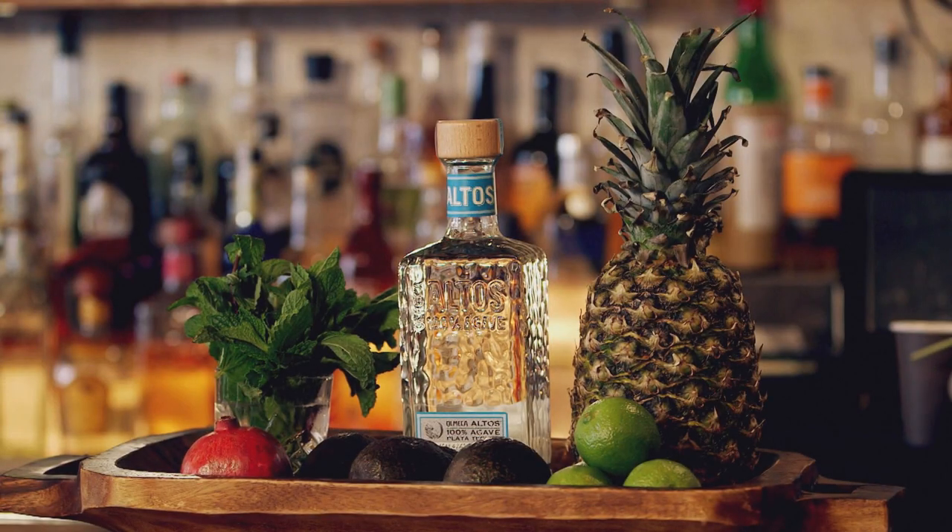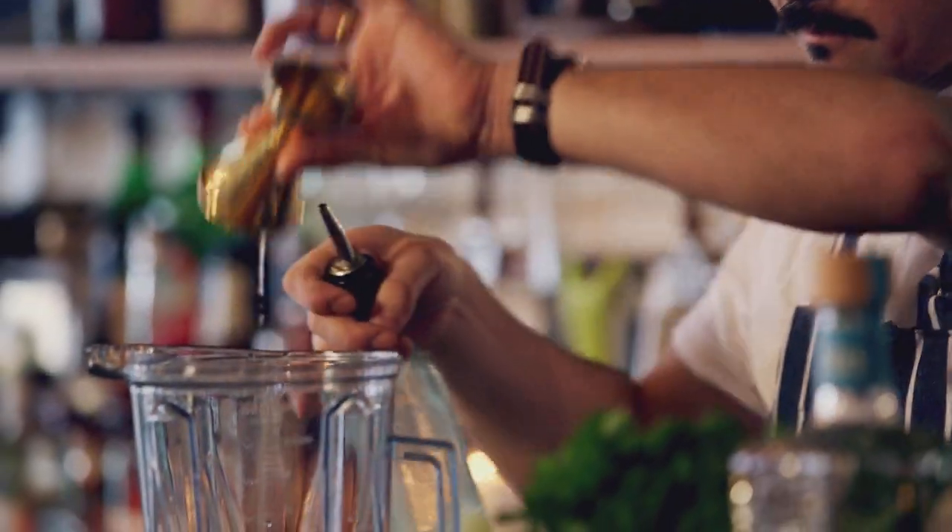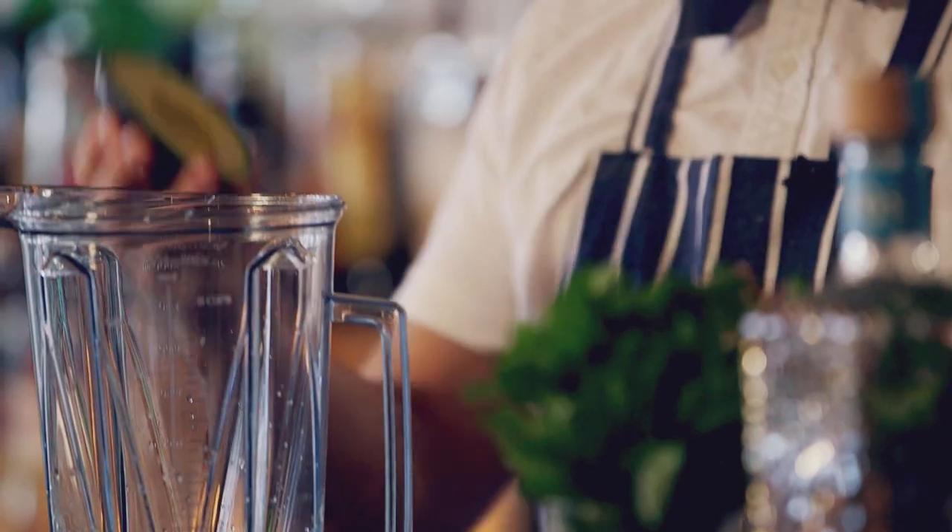The base of this drink is the tequila Olmeca Altos. I'm going to add freshly pressed pineapple juice, lime juice, and a little bit of honey and avocado.